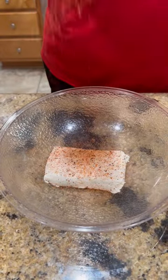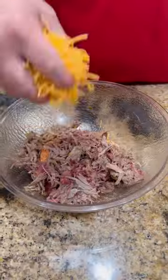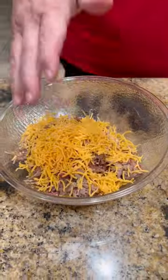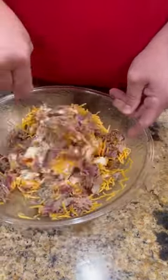All right guys, trying out the new shotgun shells trend I've seen going around. So we got a block of softened cream cheese, a little Lane's barbecue spellbound, some smoked pulled pork we did the other day, and some shredded cheddar cheese.